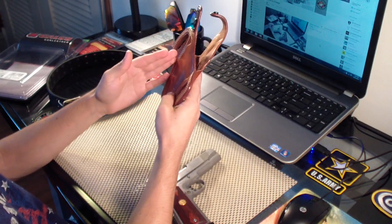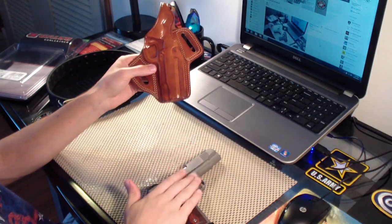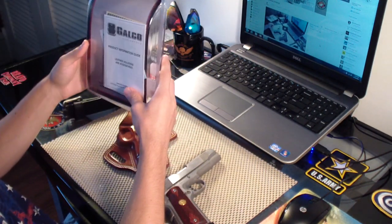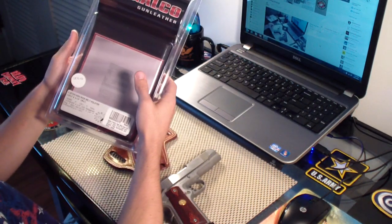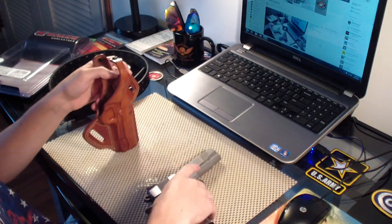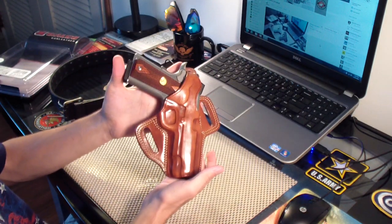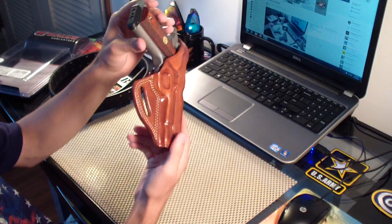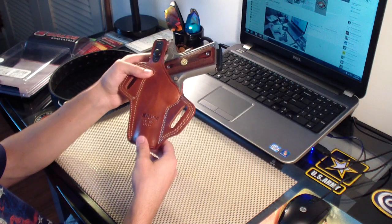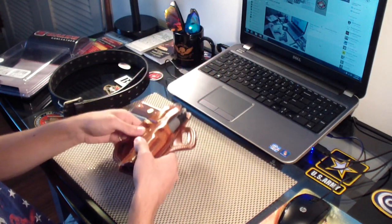I really recommend if you're going to get a holster, go with Galco. You can get it in black or tan, you can get it for different sizes — the government model with the 5-inch barrel, the commander model, compact 1911 holsters with 3-inch barrels or whatever. I think this even comes with a warranty. I came across it, picked it up, and I'm pretty happy I did. It's great — just wanted to show you my new holster. Let me know what you guys think.